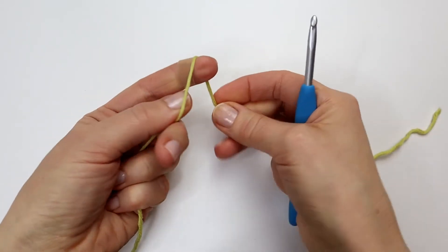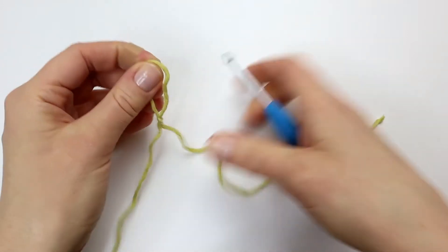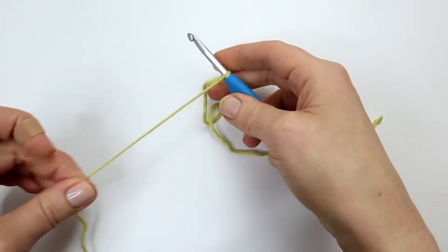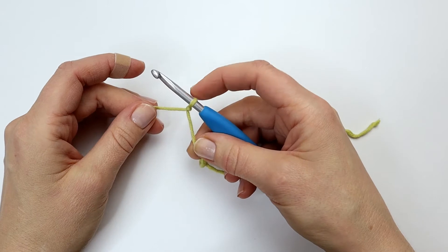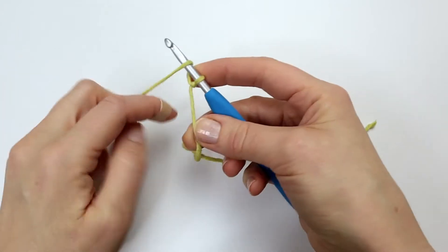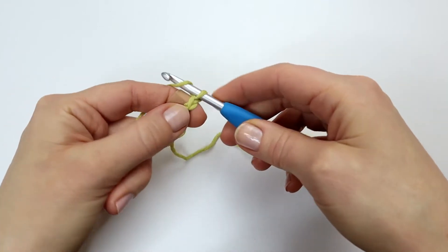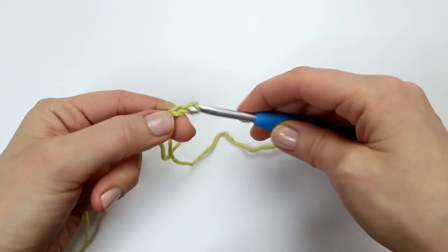The very first thing we have to do is to make a slipknot. To start my first row I'm going to make six chains. I'm going to yarn over and pull through — yarn over, pull through six times.